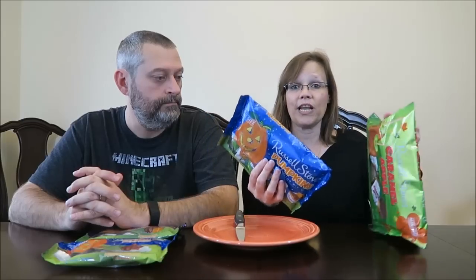This is the Russell Stover pumpkins. This is a three-flavor mix and we'll talk about it as we go along, but that was $3.99. These were $3.99 each. Then this is the caramel apple and these are bigger bags.